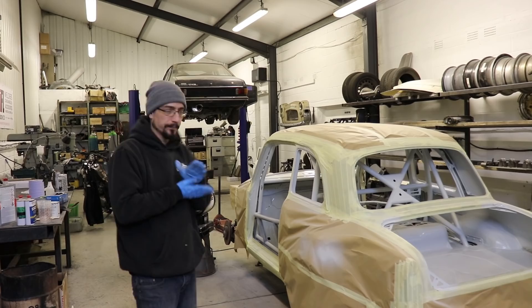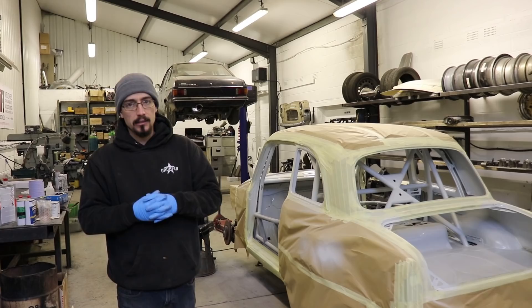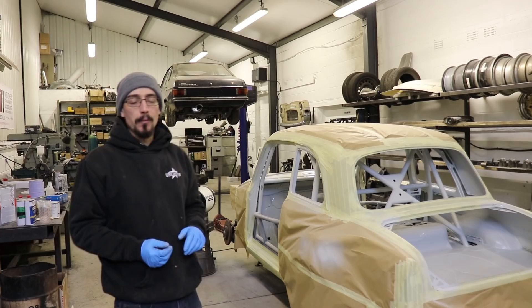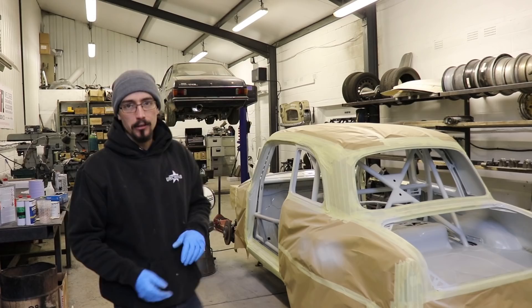Do you want the bad news or the bad news? So I ran out of paint — haven't even got a full coat on everything yet. But to be honest, it's a bit of a blessing in disguise because it's going about as well as every other paint job I've ever attempted to do. I'll just show you.